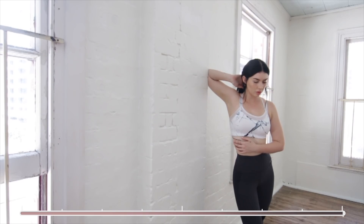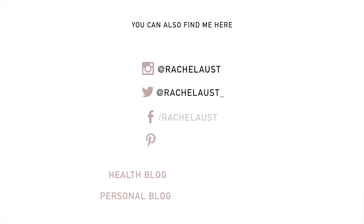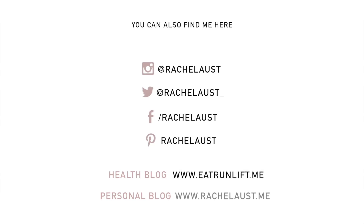And now we're done. You can of course stretch for longer but this is just a quick routine to finish you off when you do a workout. I hope you guys enjoyed this video and if you did please give it a thumbs up for me.